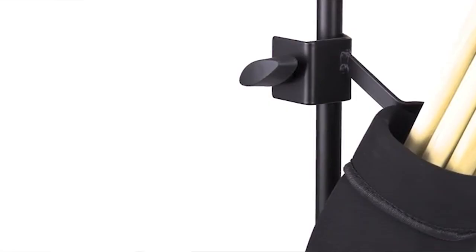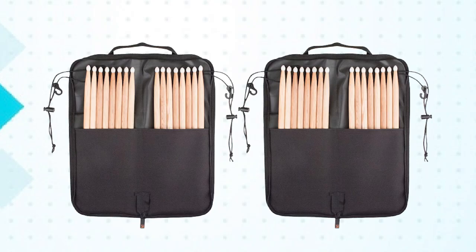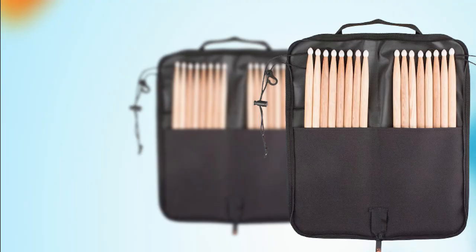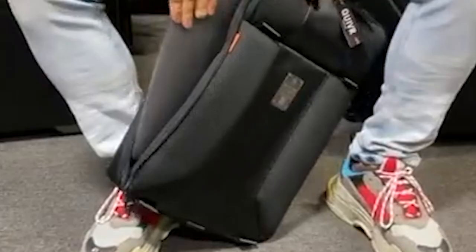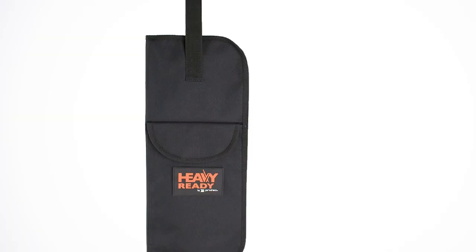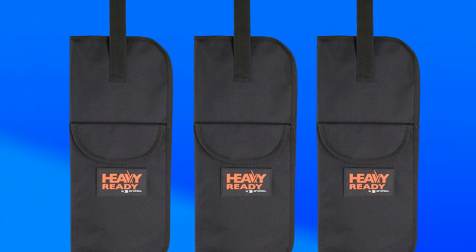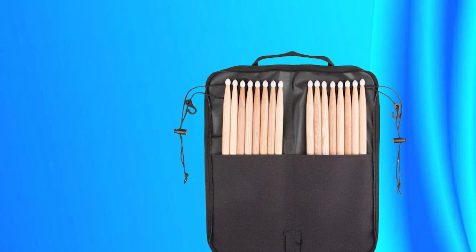Finally, at number 6, we have the Protec Heavy Ready Series Drumstick. It is a durable and reliable drumstick perfect for drummers who prefer a heavier stick with a more solid feel. These sticks are made from premium hickory wood, ensuring they are strong, durable, and able to withstand heavy use. The stick's diameter is slightly larger than a traditional drumstick, providing a more substantial grip that is comfortable to hold and reduces fatigue during extended playing sessions. The Protec Heavy Ready Series Drumstick also features a teardrop-shaped tip, providing a full and balanced sound on all drum and cymbal surfaces. The stick's length is slightly longer than traditional drumsticks, providing additional reach and power. These drumsticks are also affordable, making them an excellent option for drummers who want a high-quality stick without breaking the bank. Overall, it is a solid choice for drummers who prefer a heavier and more substantial drumstick with a balanced and full sound.